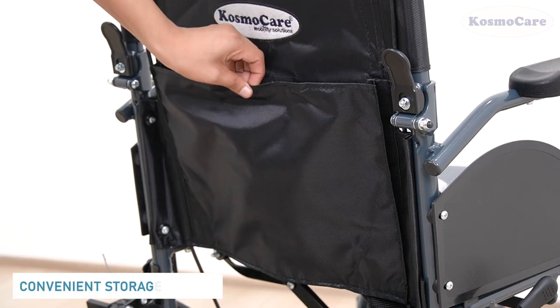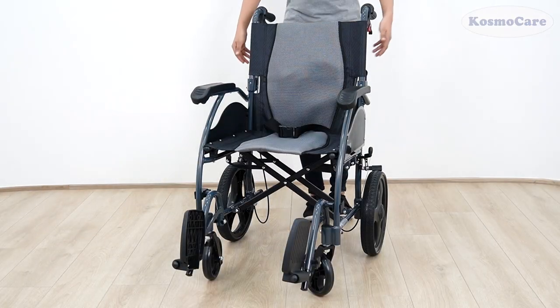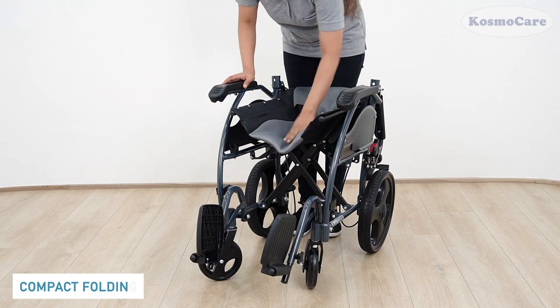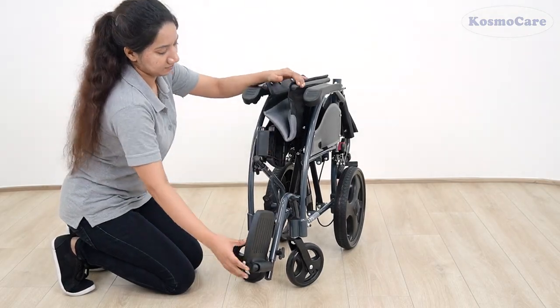Store your essentials in the back storage pocket provided, while keeping your hands free. Folding the chair for transportation or storage is a breeze. Simply pull both the drop-back levers simultaneously to fold down the back support, and then pull the seat up to collapse the frame, flip up the footrest to fold the wheelchair.